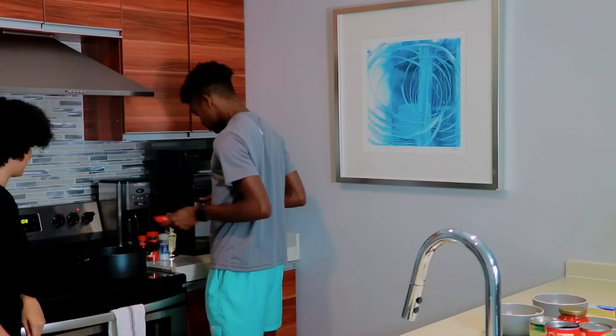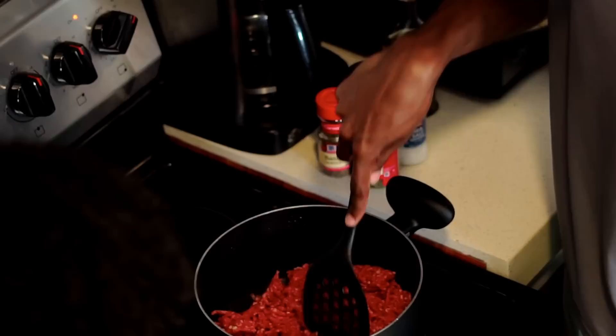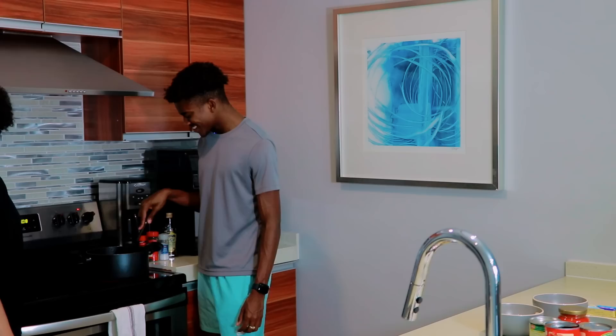And you're gonna break it up. Keep breaking it up, keep going. And you're gonna try and brown it. You don't have to keep moving it, but as long as you break it up and then wait a second. So let it sit for a second, and then you're gonna go back to it and add all of these seasonings. Simple. You can manage this. Nothing too hard.